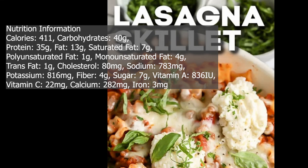Nutrition information. Calories: 411. Carbohydrates: 40 grams. Protein: 35 grams. Fat: 13 grams. Saturated fat: 7 grams. Polyunsaturated fat: 1 gram. Monounsaturated fat: 4 grams. Trans fat: 1 gram.